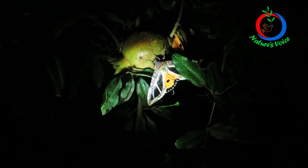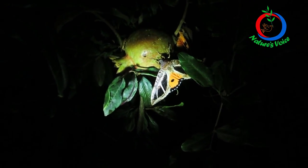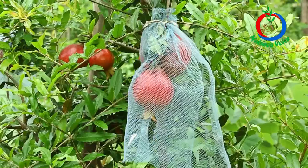I was desperate, losing my crop to squirrels and birds — it was heartbreaking. Then suddenly I thought of a mosquito net that was lying idle. I cut it into small pieces and started wrapping the pomegranate fruits with those mosquito net pieces. Surprisingly, this prevented squirrels and birds from damaging the fruits. Another important factor is that the fruit sucking moths, which I cannot handle naturally, were also prevented from reaching the fruit through the mosquito nets.